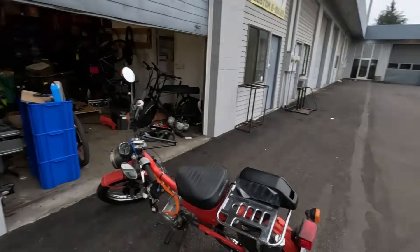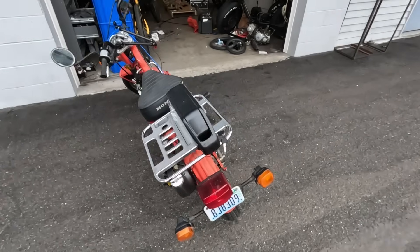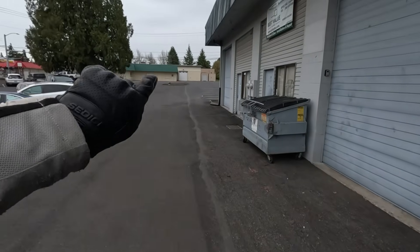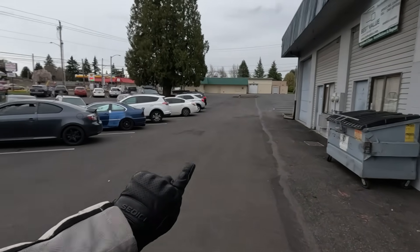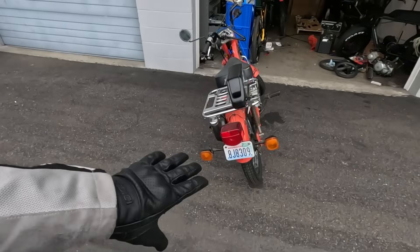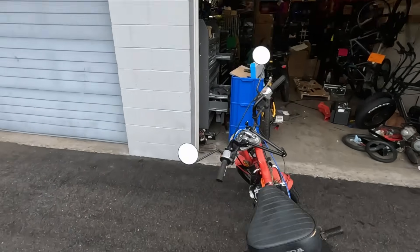This is a four-speed. Keep in mind I don't have the lights rigged up, so this is not street legal. I'm just going to be trying to mess around with it on this side street here. I could go out on the main road but the brake lights and headlight are not working, so it's not technically street legal. I don't want to be totally reckless or get a ticket.